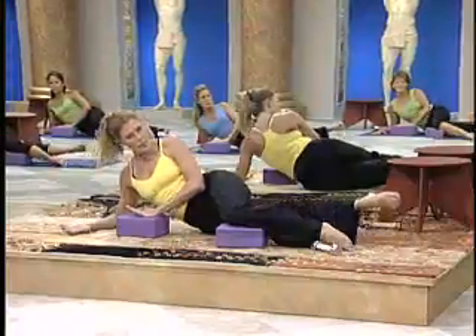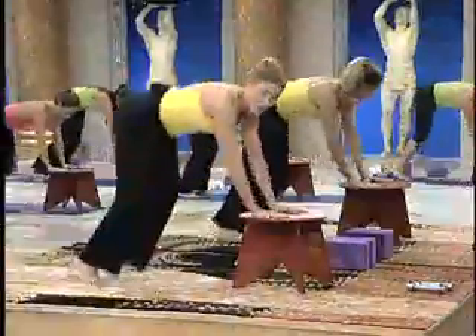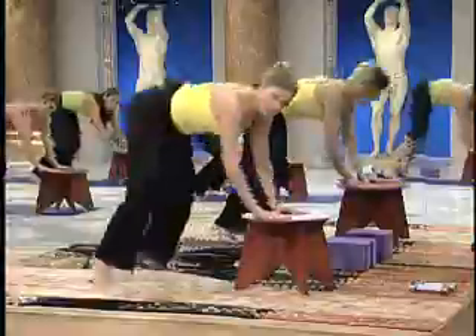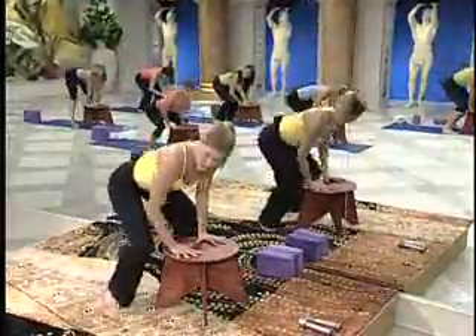Now press through the block. Push. Jump. One, two, and back. Good. Squeeze the glutes. Up. Squeeze.